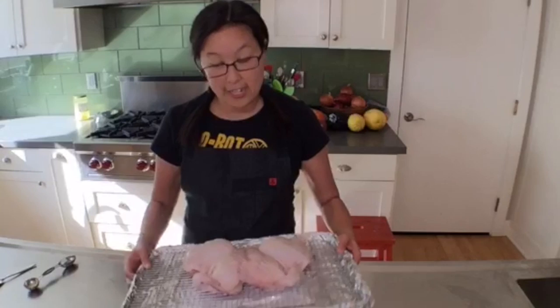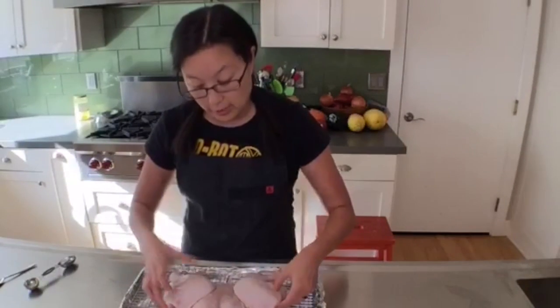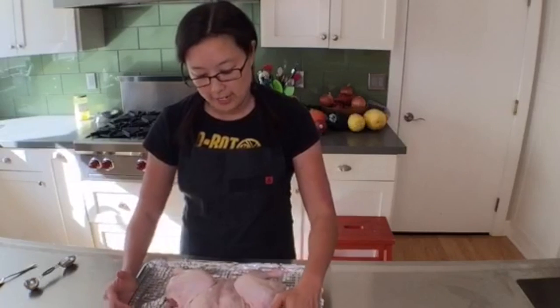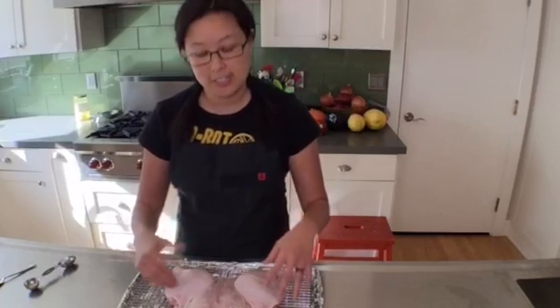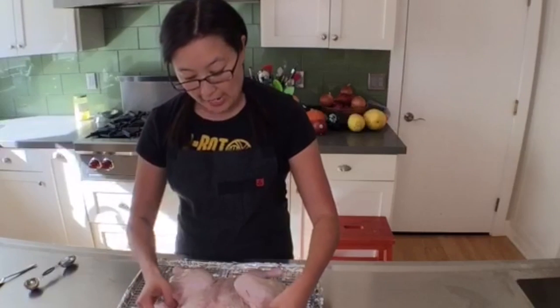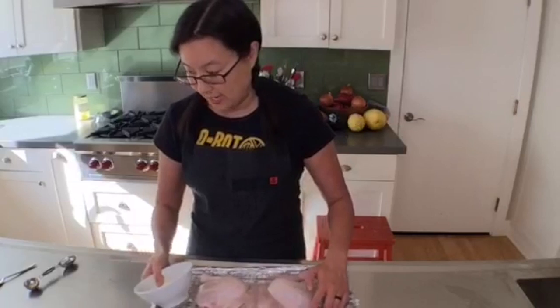So this chicken has already had the backbone removed — I'll show you right here. I've already loosened the skin between the chicken and the skin, and I've applied salt all over and under the skin. This has been hanging out for 24 hours in the fridge loosely covered with plastic wrap, and now I'm going to put a flavored butter under the skin.